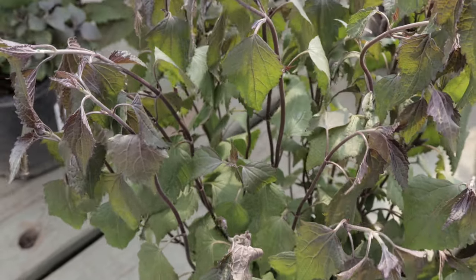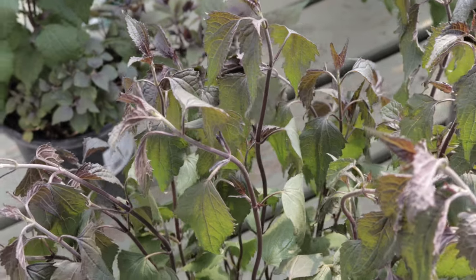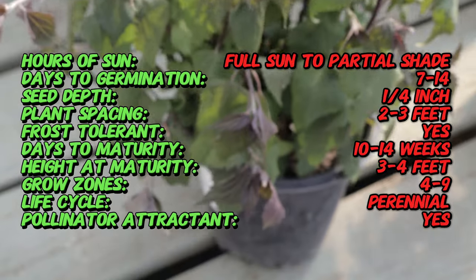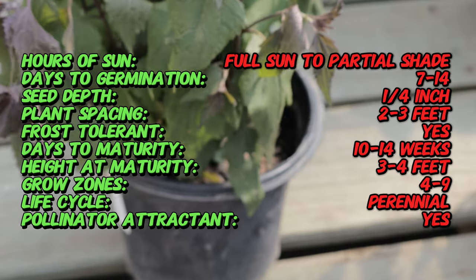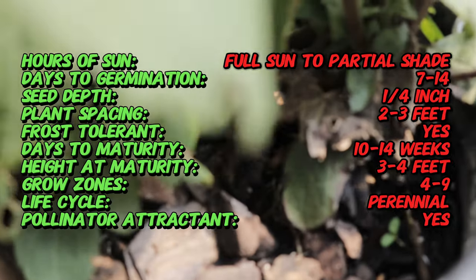Chocolate snake root, also known as white snake root, is native to North America and has been used in traditional medicine by indigenous peoples for various purposes. The plant's historical significance includes its use in herbal remedies and has been a part of the native flora of the eastern United States for centuries.